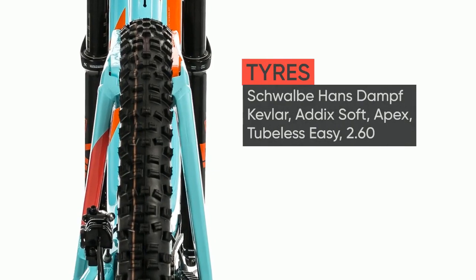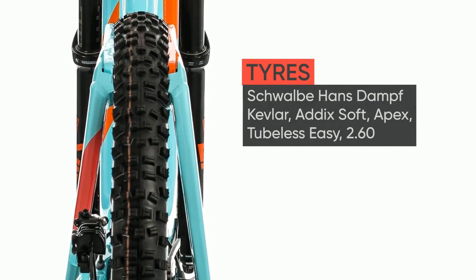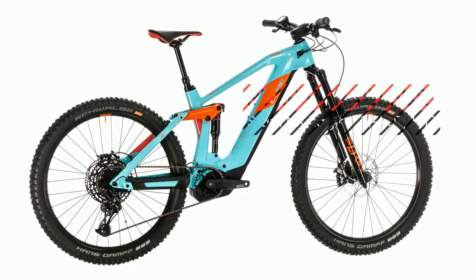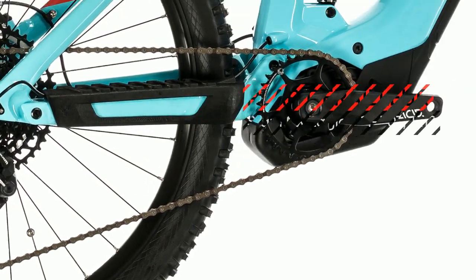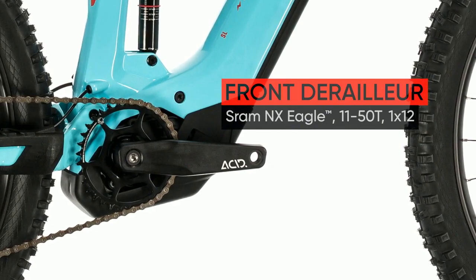A 160mm travel bike with carbon mainframe, progressive suspension kinematics and an aggressive geometry designed specifically for 170mm forks and tough Enduro courses, plus seamless Bosch power.